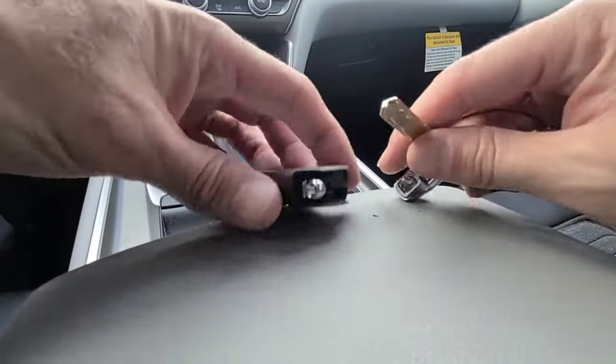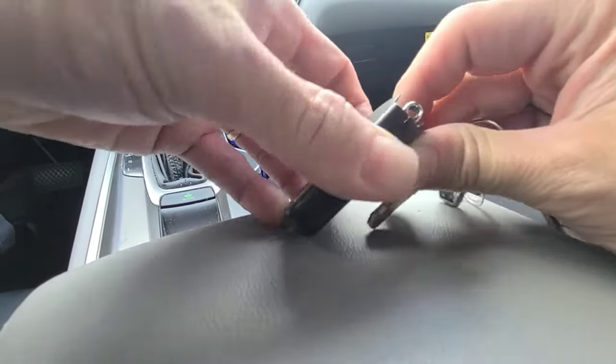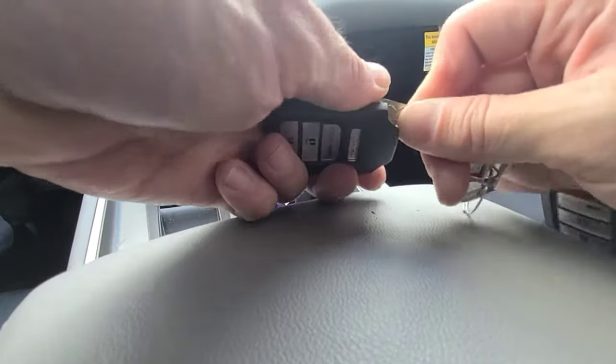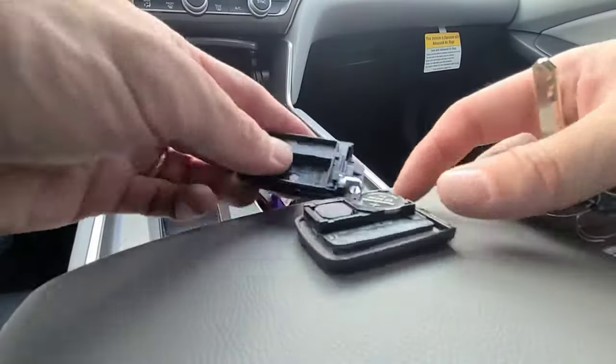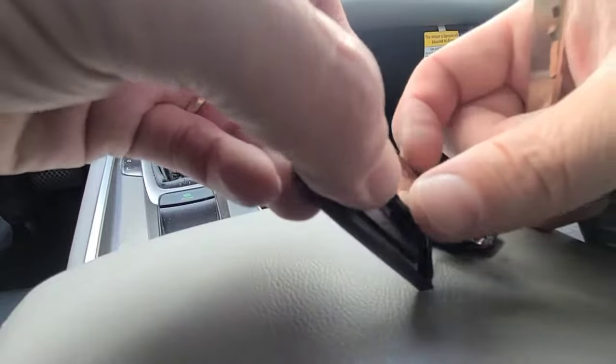See how it's split open right there. Once you get it split open, you just separate it. And there's your battery — just pull the battery out.